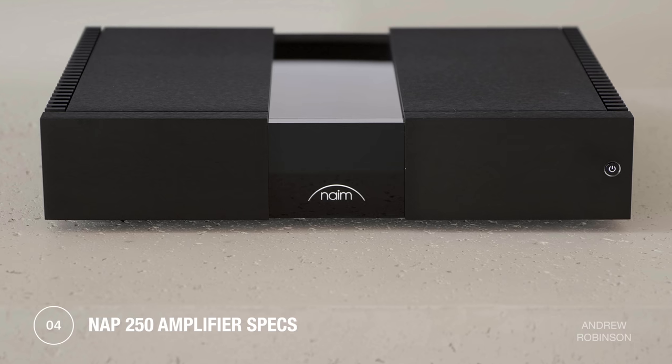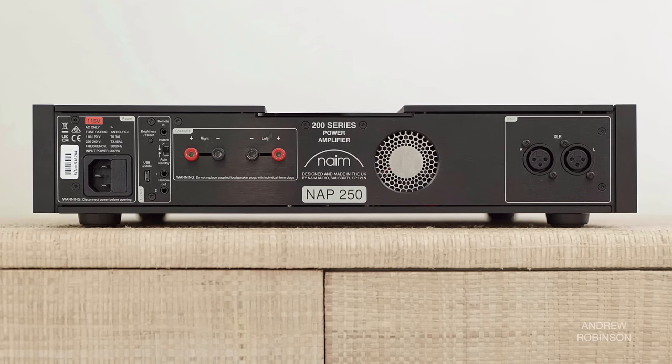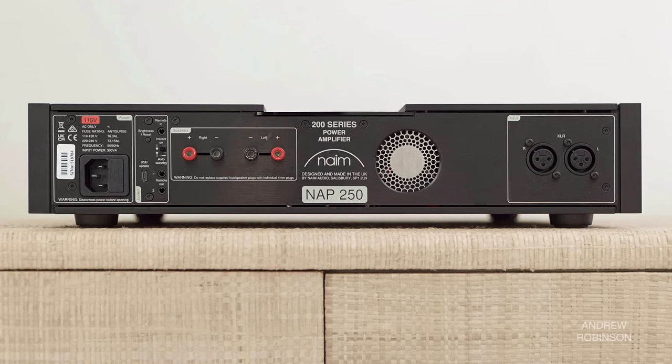The only amplifier currently offered in the 200 series is the NAP250. Borrowing tech from Naim's flagship amplifier, the 250 is a fully balanced Class AB stereo amplifier that produces 100 watts per channel into 8 ohms and 190 watts into 4. Dynamic power is stated to be 300 watts, but keep in mind this is in very short bursts.